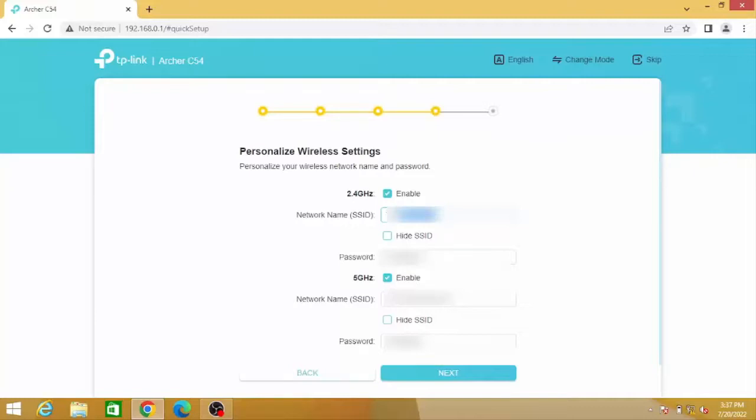Insert your SSID name and password for both the 2.4 GHz and 5 GHz bands. This is used to secure your connection.